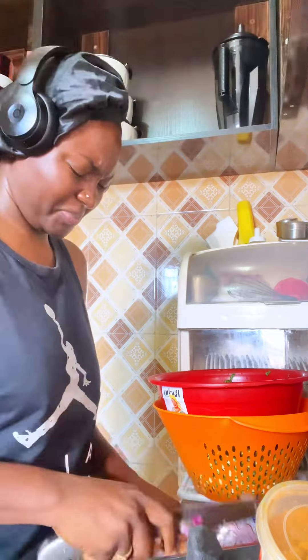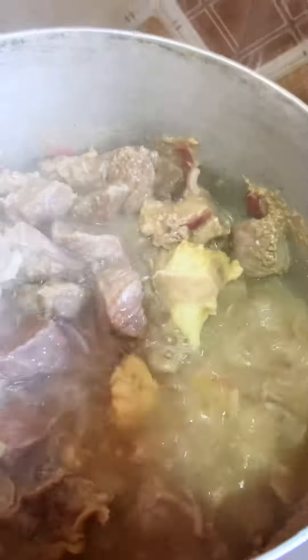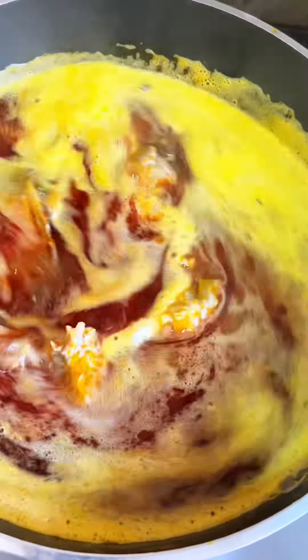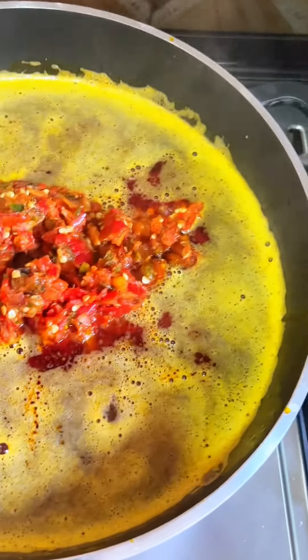A little disclaimer: I'm not a chef, so you should know that this is how I want things done and that's how I'm doing it. I'm not here to scold anybody either, so your opinion doesn't really count. This is my pepper mix, roughly blended with crayfish and locust beans.